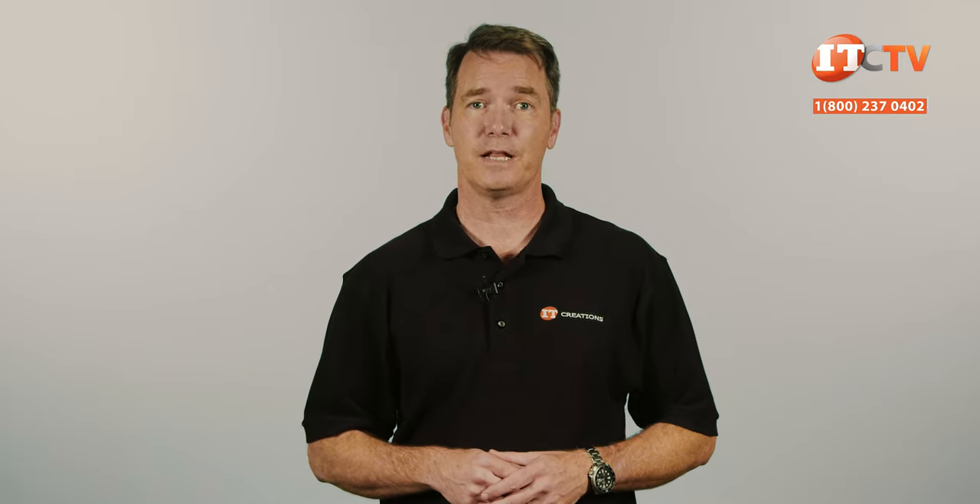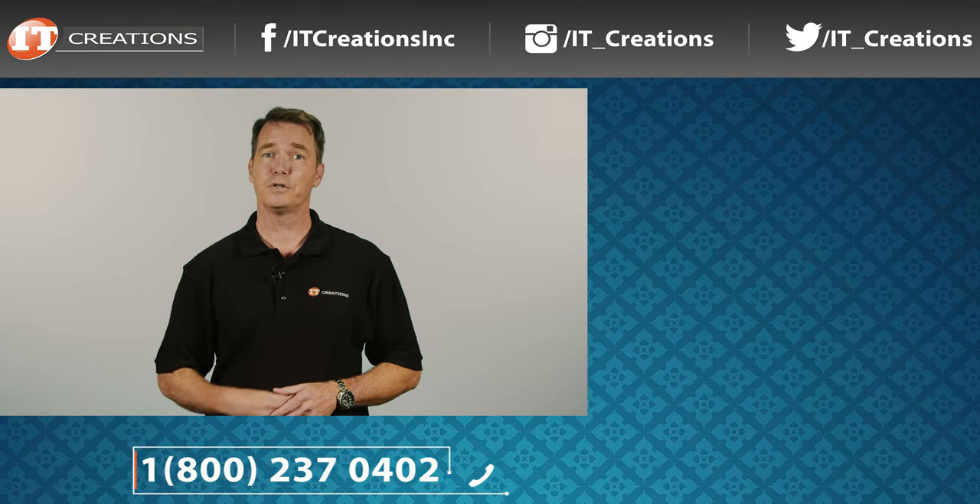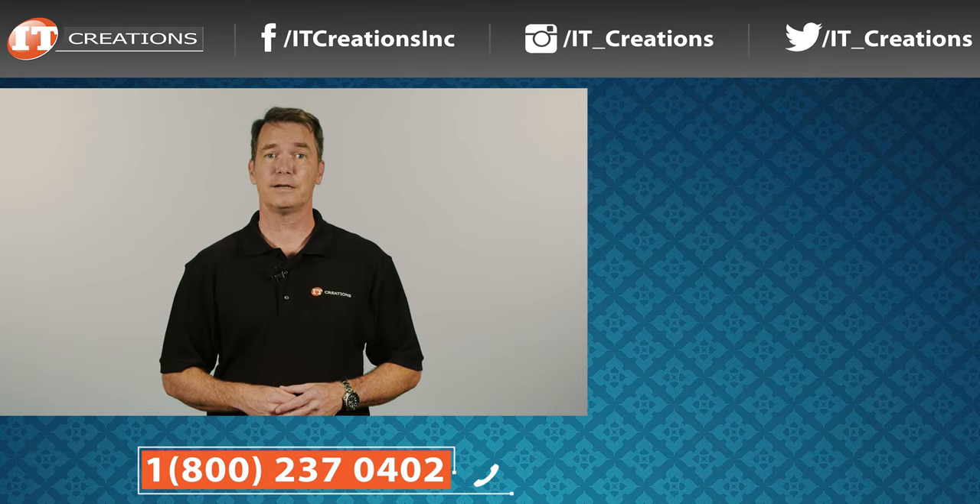IT Creations has the Gen 2 Scalable Xeons in stock, so drop by if you're looking for a great deal. If you have any questions on the Gen 2 processors, post them in the comments section below. Like, subscribe, and comment. I'm Doug Steinwin with IT Creations, and thanks for watching.